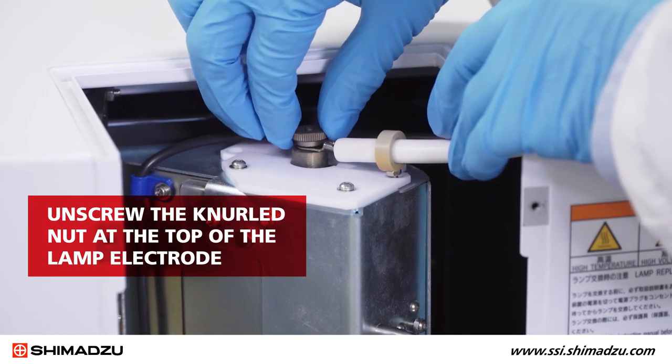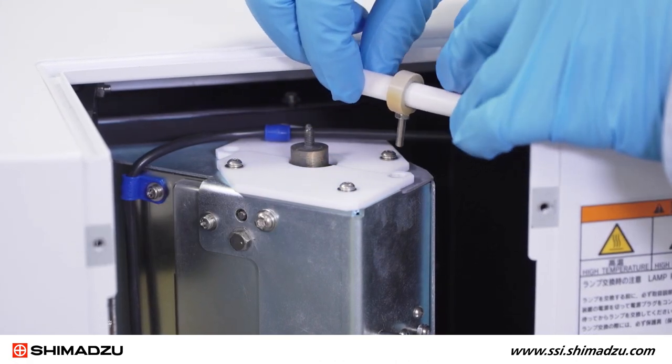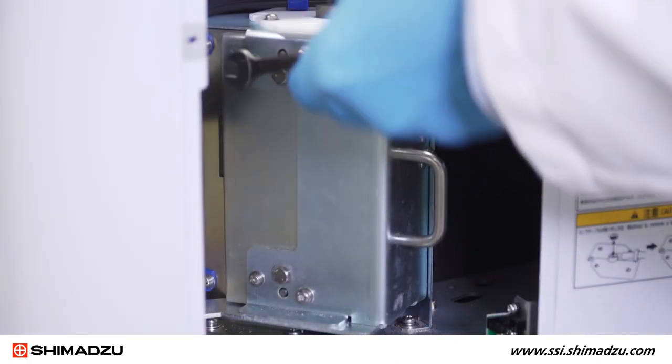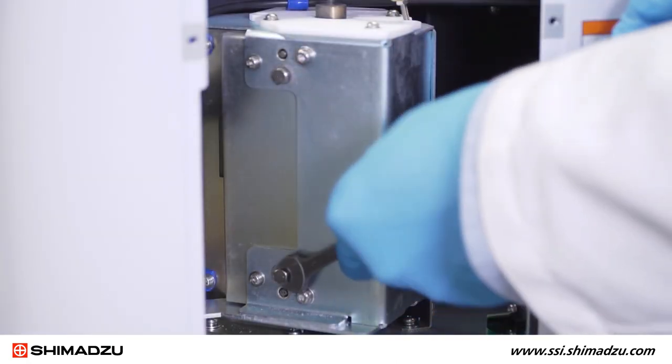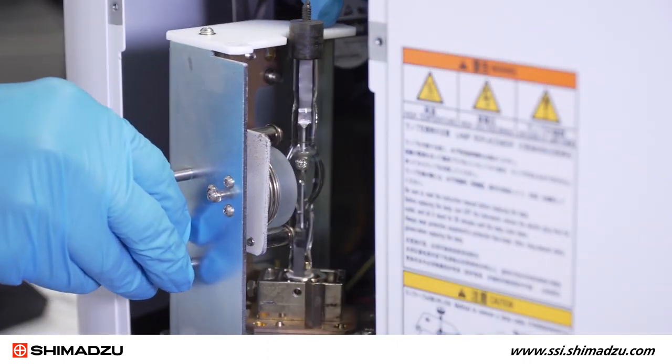Unscrew the knurled nut at the top of the lamp electrode. Then remove the power cord terminal while lifting the stopper pin from its designated position. Use the 7 mm hex wrench to loosen the two hex fixing screws, then pull the handle to open the lamp unit.